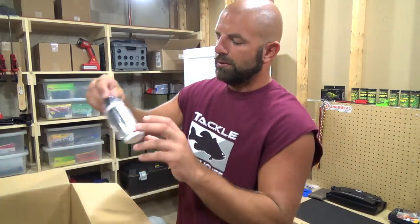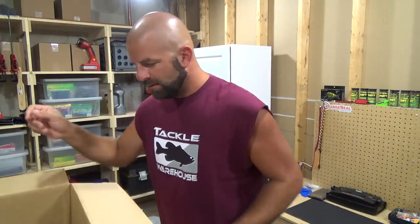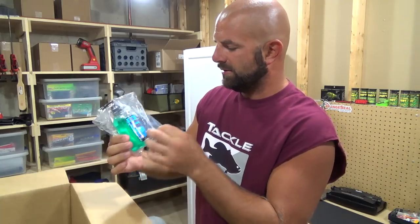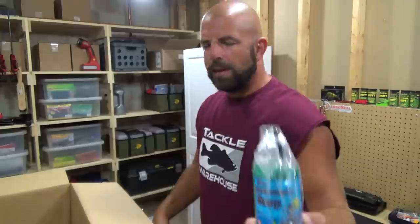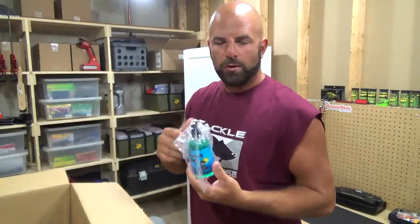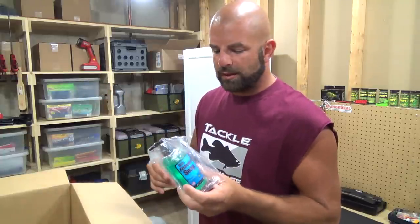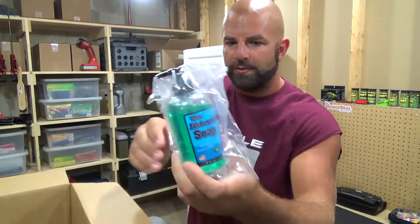All right, then we got some KBD line lure — don't leave home without it. We got what appears to have leaked — fisherman's soap. We'll use some baby wipes then, you got trash to throw away and all that on the boat. But this I can just squirt on my hands, wash them up, rinse it in the lake and I'm good to go — if I'm eating lunch or something like that on the boat. That's why I went with this stuff, fisherman's soap.